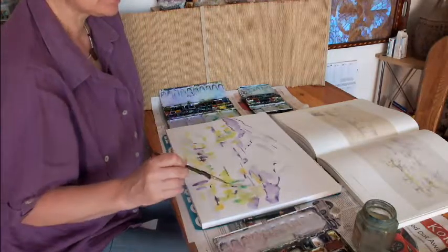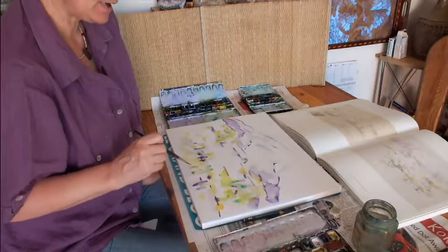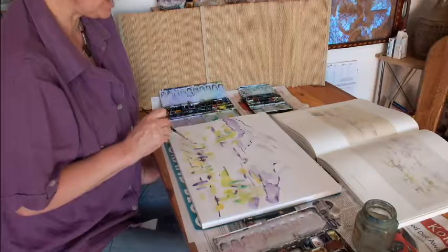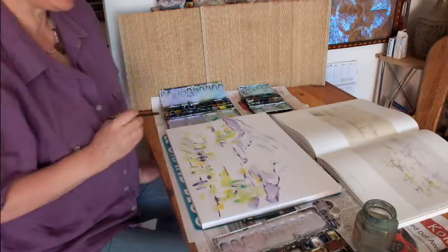It's also important that there's an optical balance and that there still remain areas where you don't paint any color — white areas.